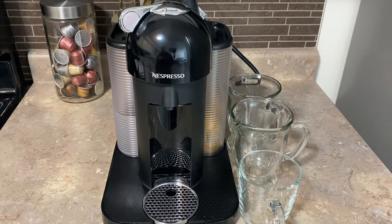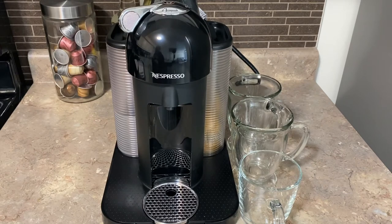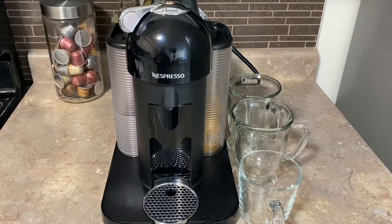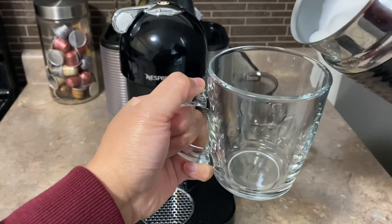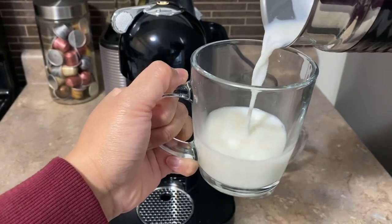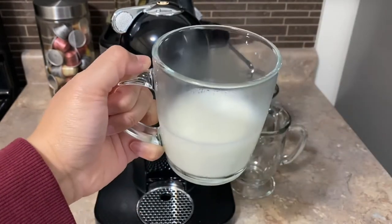Moving on to the Virtuo machine. Same as the small one, I turn it on first and when it stops blinking it's ready. We also want to make sure we have water. For this I'm making a latte macchiato, so you want to make sure you pour in your milk first — just like that, that should be good enough.